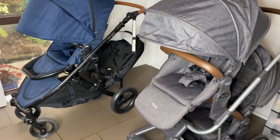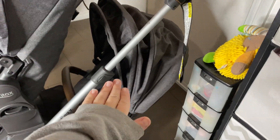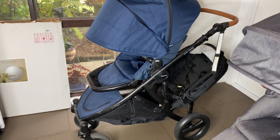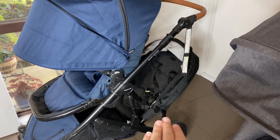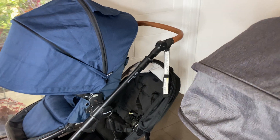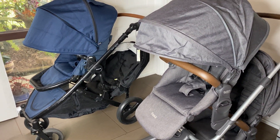One difference is that with the Flex, this seat down here can actually go up the top and the top seat can go down the bottom. With the Strider Compact, the toddler seat can only go down the bottom — it cannot go up the top, and the top seat can't go down the bottom. So if you need to wash them or something happens, they have to stay in their fixed positions.